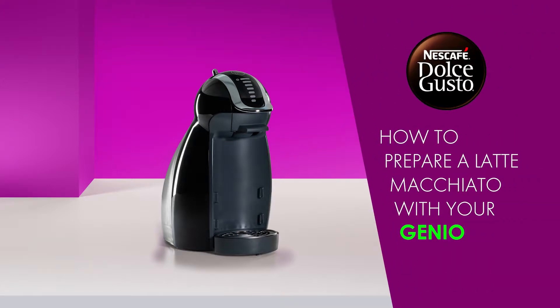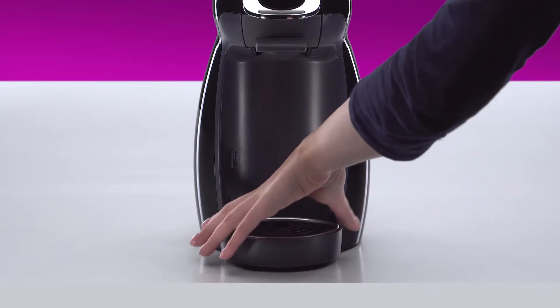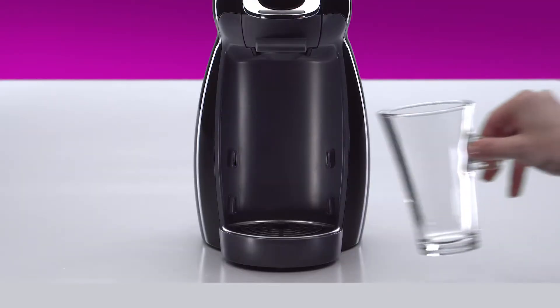Hello! In this video, we will show you how to prepare a delicious latte macchiato with your Nescafe Dolce Gusto Cegno. Adjust the drip tray to the low position. Place your cup.